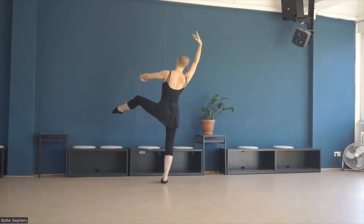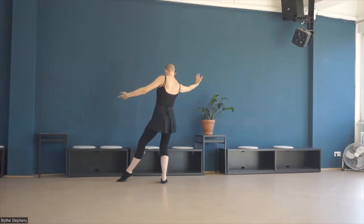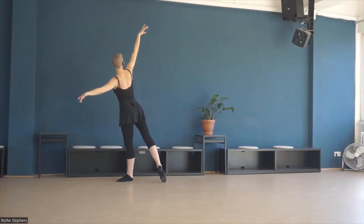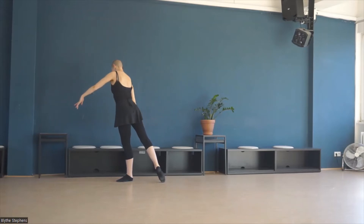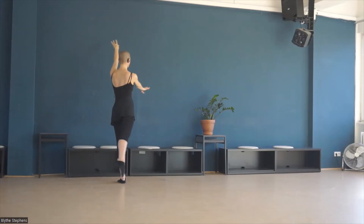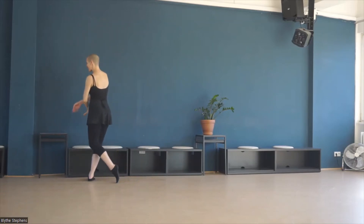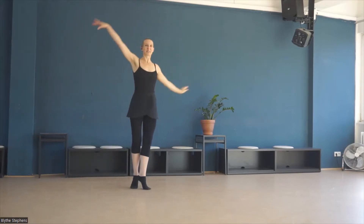Left hand side. Ton lié. Turning our palms to the floor. Right hand to third arabesque. And we finish the way we start — improvising, turns.